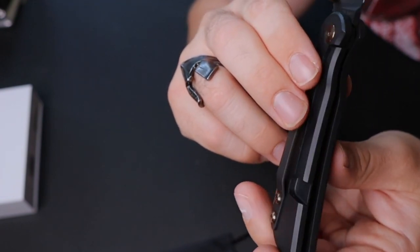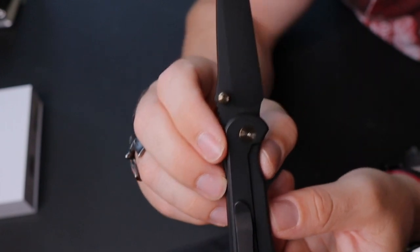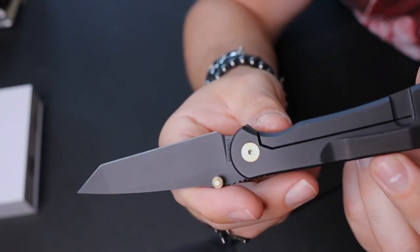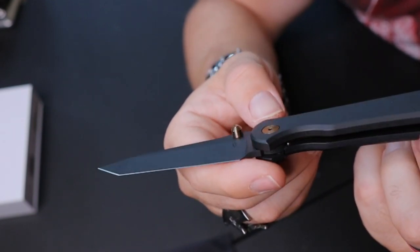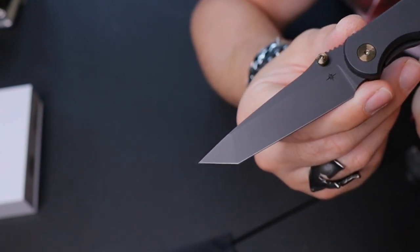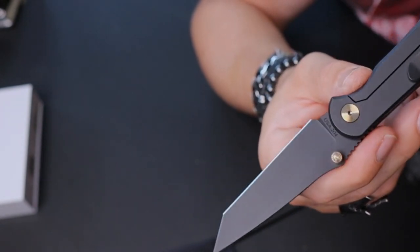The gold hardware — bronzy-goldy, not gaudy but subtle — and against that flat black it has so much depth. This is a lot like a Sebenza, a lot like a Chris Reeve knife, but it feels more tactical. It's like a tactical Chris Reeve. I had handled Chris Reeve knives and was gonna pull the trigger on one, but this was the reason why I didn't. It's half the cost, made in America, and quite frankly executed very well.